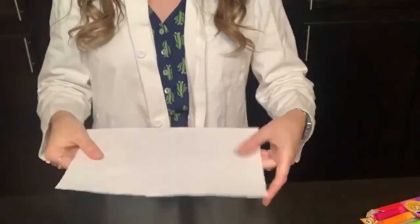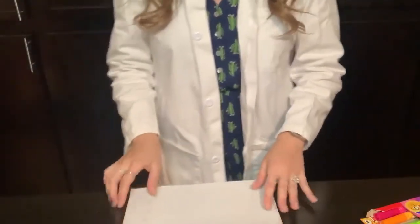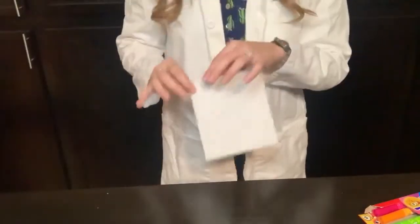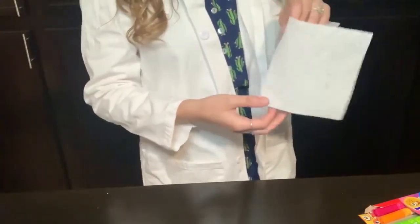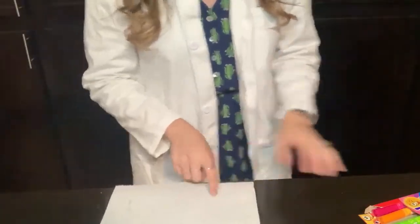First thing I'm gonna do is cut off a single square of paper towel and fold it in half like a hamburger. I'm gonna fold it like this, crease it, and it's folded in half. I'm gonna open it and draw on just one side of the paper towel, because if I have it folded it'll bleed through. So I'm gonna open it up and draw something here.